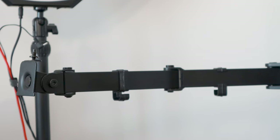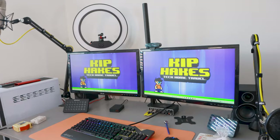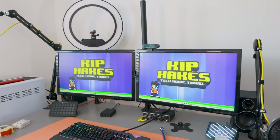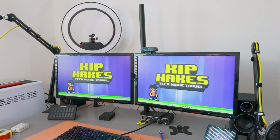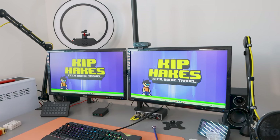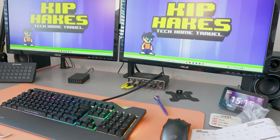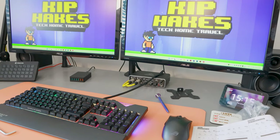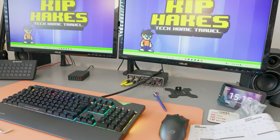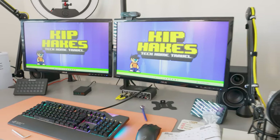We are definitely getting there. It needs a bit more fine adjustment on those two monitors, but I'm really happy with how it's looking. It's quite cool just how much space it's freed up under the monitors — that is pretty mad. That's quite handy. I'll be able to push my Stream Deck back and also the Echo Show.